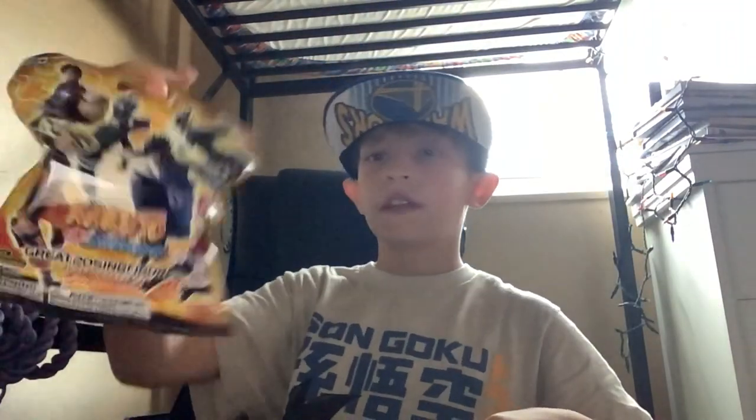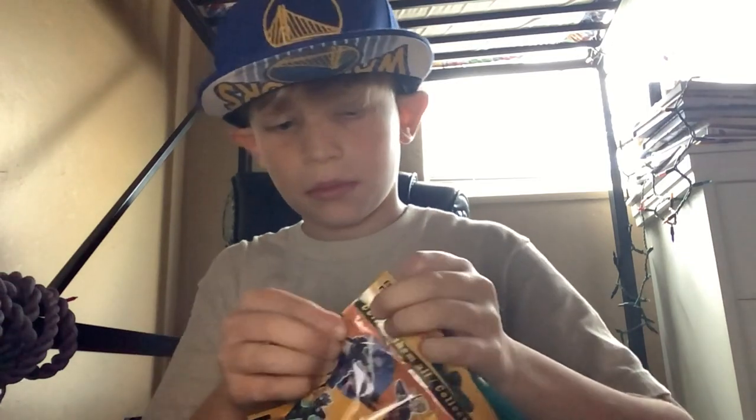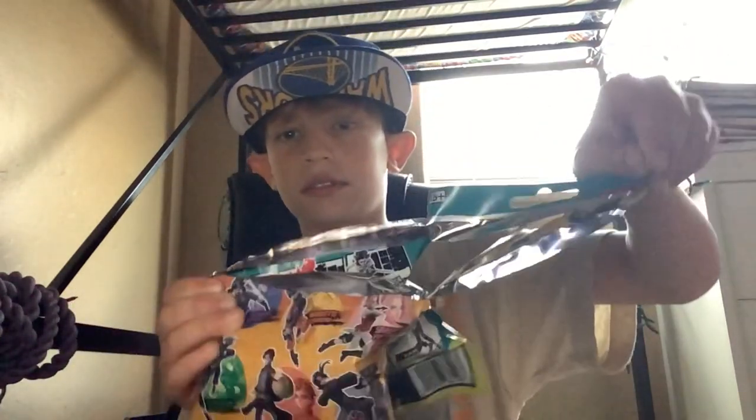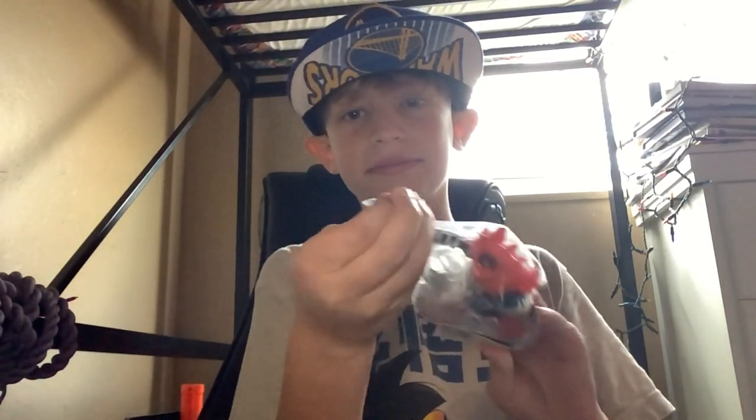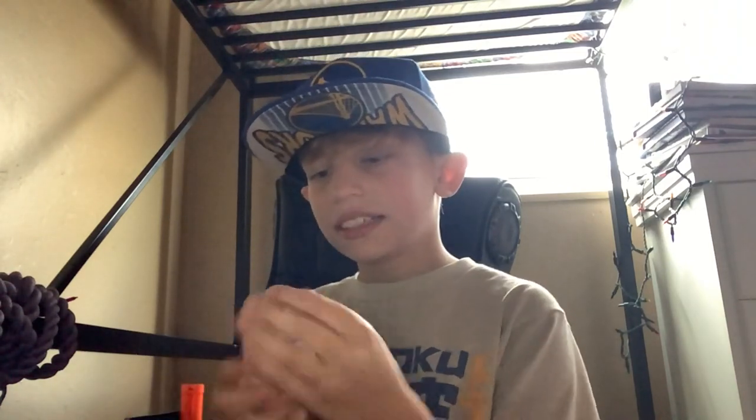So I got a My Hero Academia figure pack and a Naruto one. I'm going to open them both. Opening My Hero Academia first — I got Endeavor. If you don't know who that is, if you know Todoroki, it's his dad. I'll open that at the end. Now for Naruto.